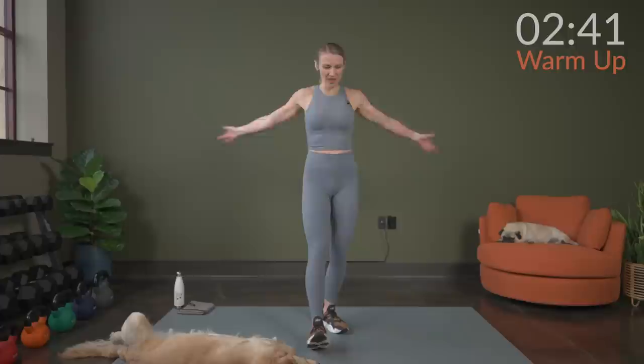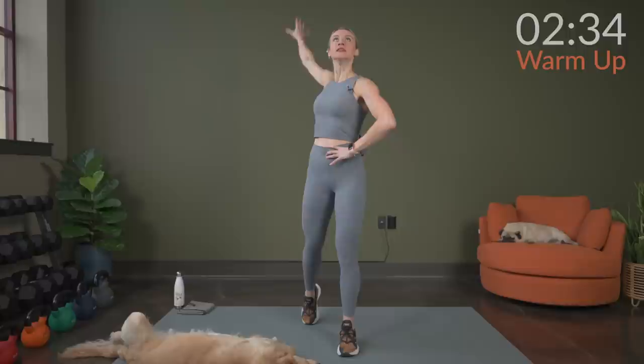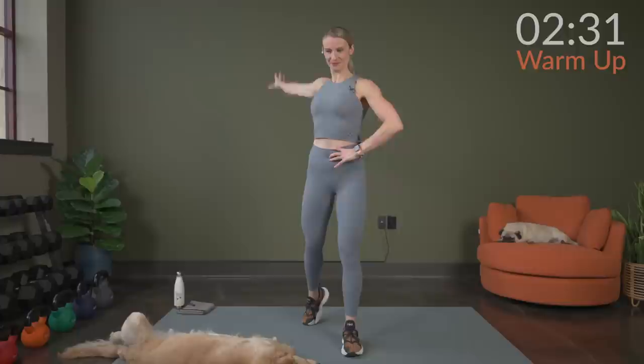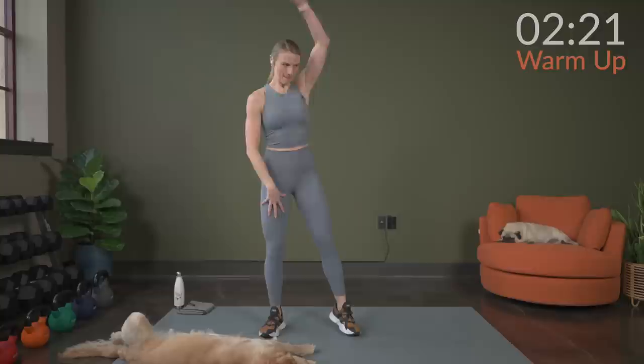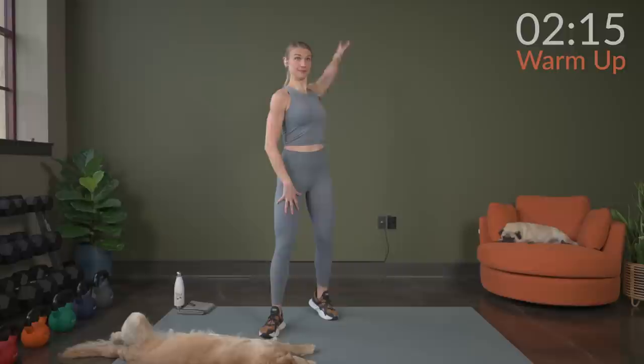Now we're going to take big arm circles, one arm at a time here. Breathing. Keeping that chest up. Then we'll switch sides. Really get that shoulder stretched out.